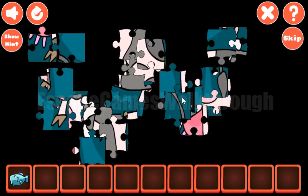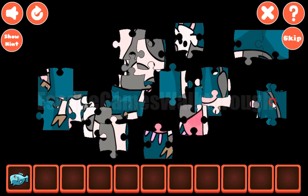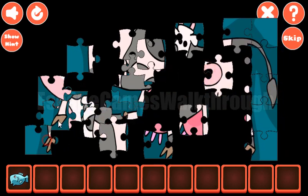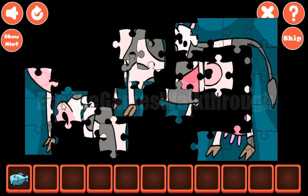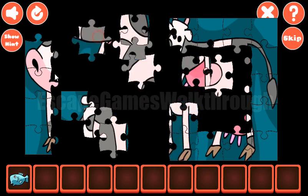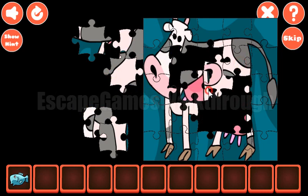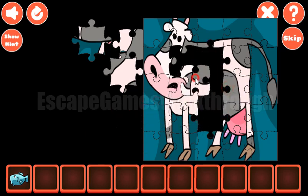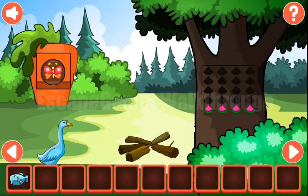Going further to the right. The next puzzle to solve is this jigsaw puzzle. The right border is completed, and also the bottom — all the borders are completed now. Let's make the inner pieces. And it's a cow here.